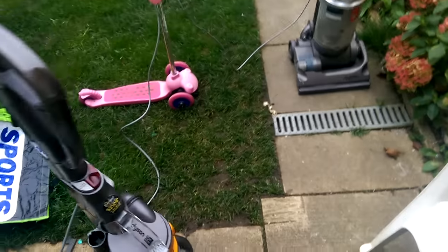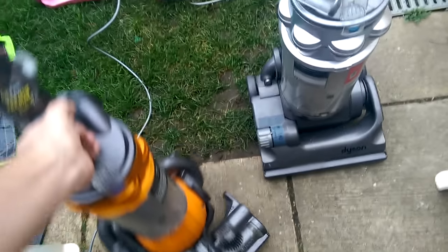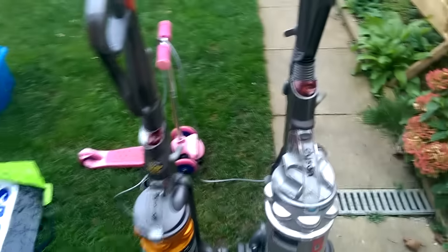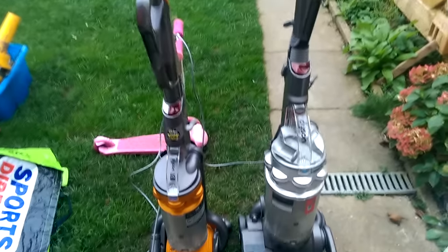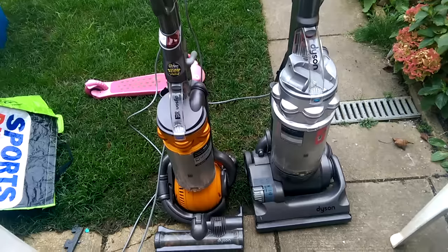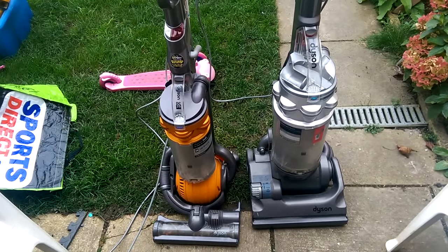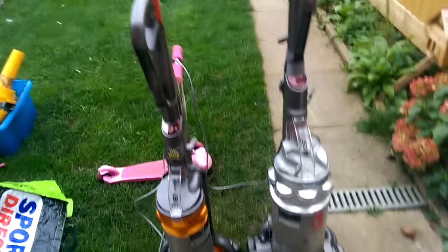Good afternoon my vacuum cleaner chums, how are you today? I've just got back from work with these. I got a message at about 2 o'clock on my Facebook page saying 'Oh, I've got two Dysons here that I don't want, that don't work, would you like them for free?' As it happened, the chap lived in a road I go directly past on my way home, so not 10 minutes ago I was there and I picked them up.